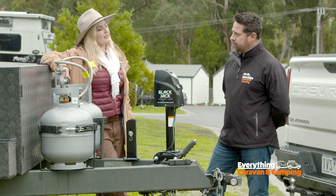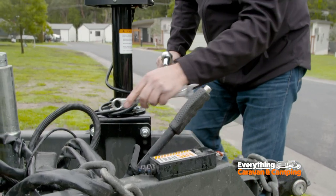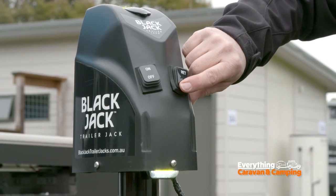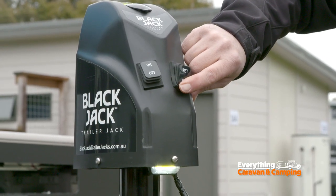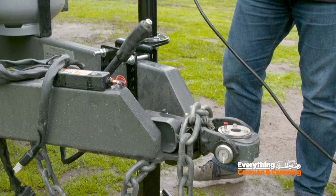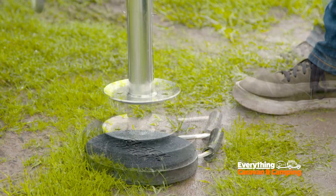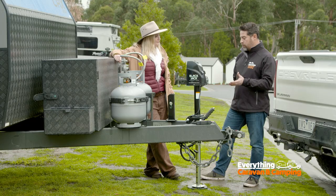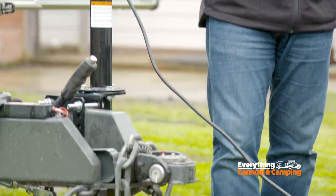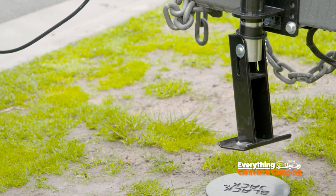And what are some of the features of the Blackjack? It's able to be attached to drawbars with a depth anywhere from 3 inches to 6 inches, so quite a range of sizes that it will work with. It comes with an on-off switch and a light down the bottom to shine if it's dark. It comes with two legs — the standard leg with adjustable height, and a foldable leg as well. When you retract it, the leg will fold up in a horizontal position, and when you lower it, it'll lower in a vertical position. That's a very popular feature of the Blackjack.